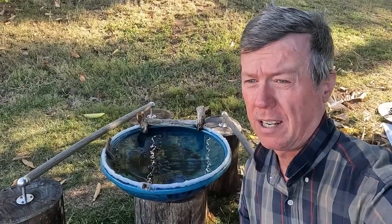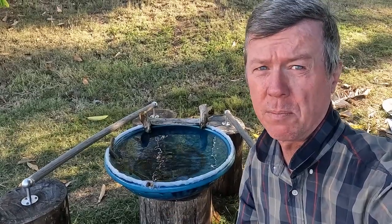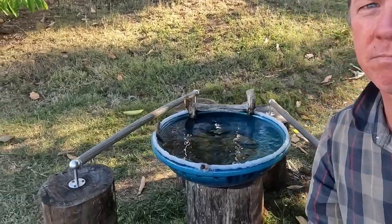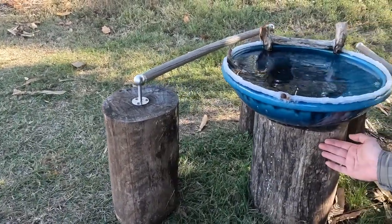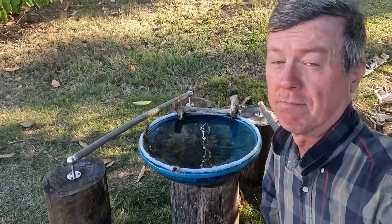My initial thoughts are that the plan is a good one — it'll be easy to disassemble when we go to mow around here. I'm not thrilled about the height, but we'll see how the birds use it. I've got a couple of options on the height: I can get a few longer pieces of wood, or I can cut a few inches off this one here. It doesn't really matter, we'll see which way it goes.